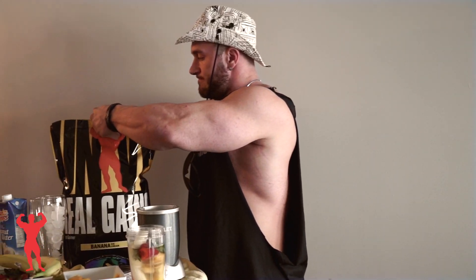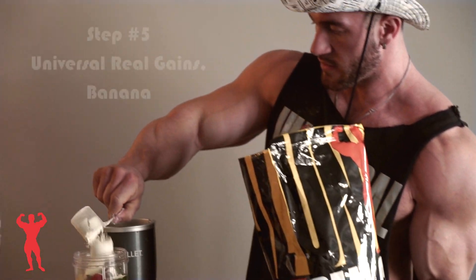And Real Gains — just use one serving, three scoops and a half.